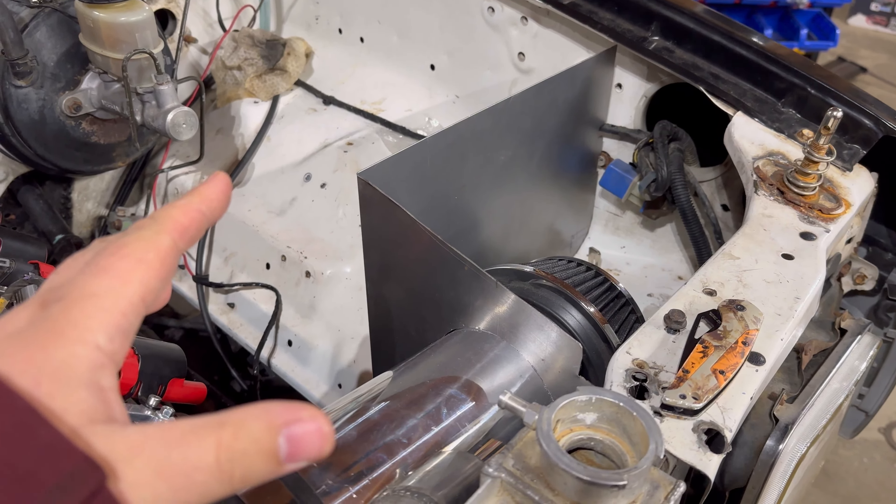I'm going to be making a template out of this and bending the same thing on the other side, then putting some tabs on it so we can bolt it to the stock bowl — nice and OEM fit, quote unquote. Just a couple things to do with that, make sure everything looks good, then we'll get it powder coated.